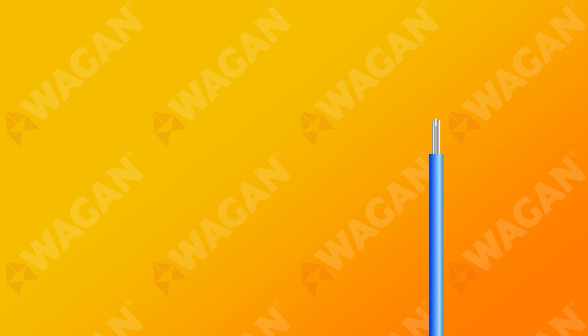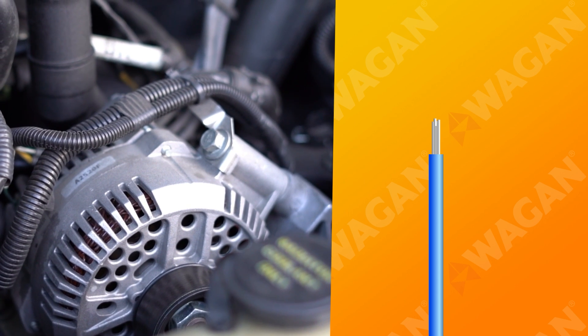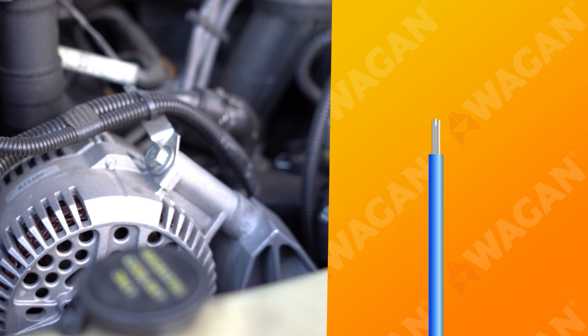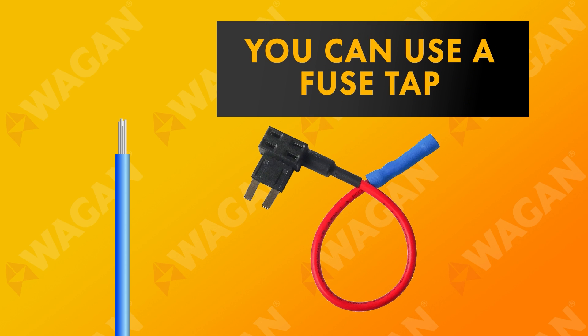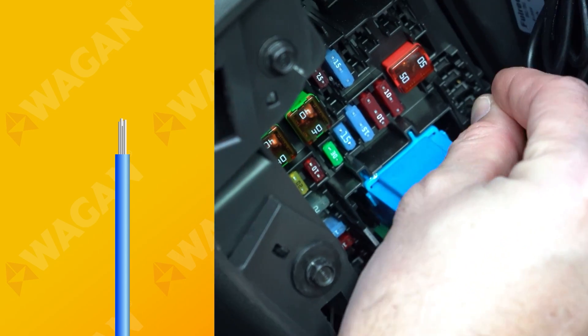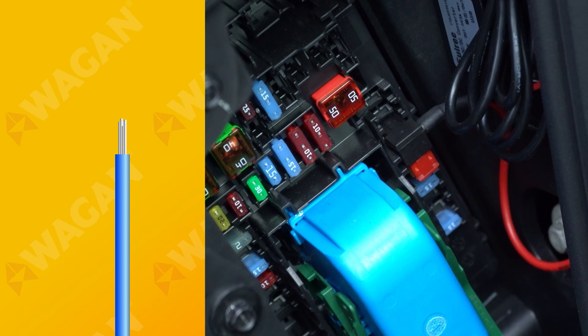Next up is the alternator trigger wire. If you have a smart alternator, you're going to need to connect the blue wire to the vehicle's ignition. If you don't have a smart alternator, then you can just leave this wire open. To connect the blue wire to the ignition, you'll need to find a vehicle wire or fuse that receives power when the ignition is on. If you're proficient with a multimeter, you can easily find a source — otherwise, you're going to need to consult the dealer.